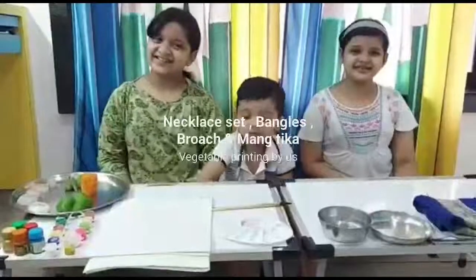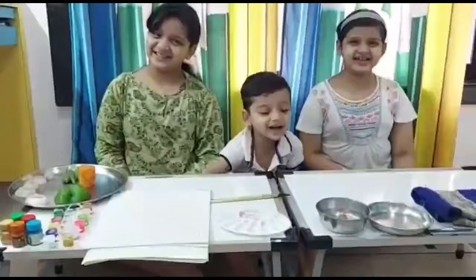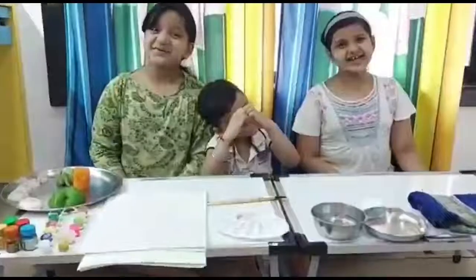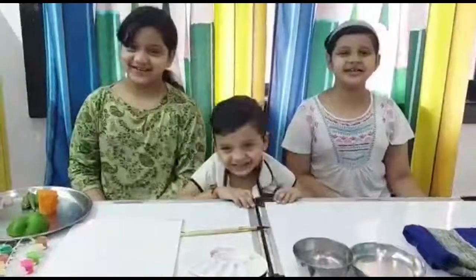Hello friends, welcome to Hummoo Tea inside. Today we are going to do vegetable printing.